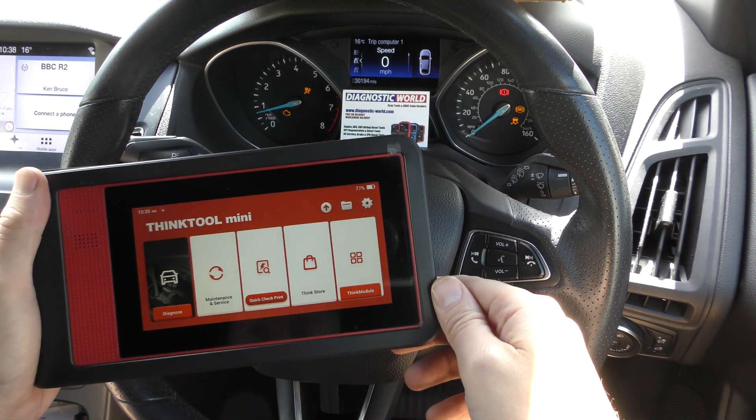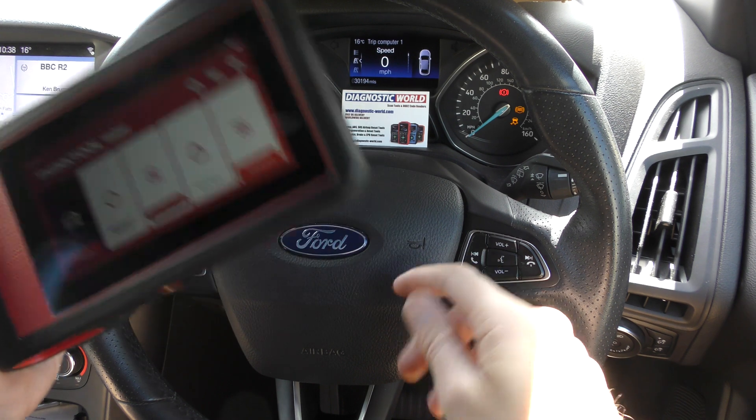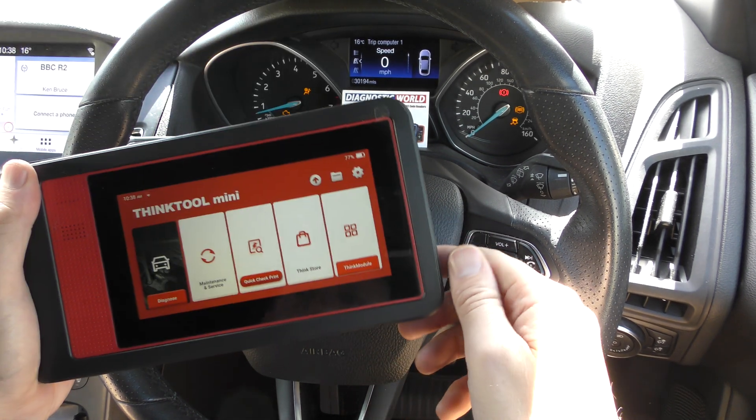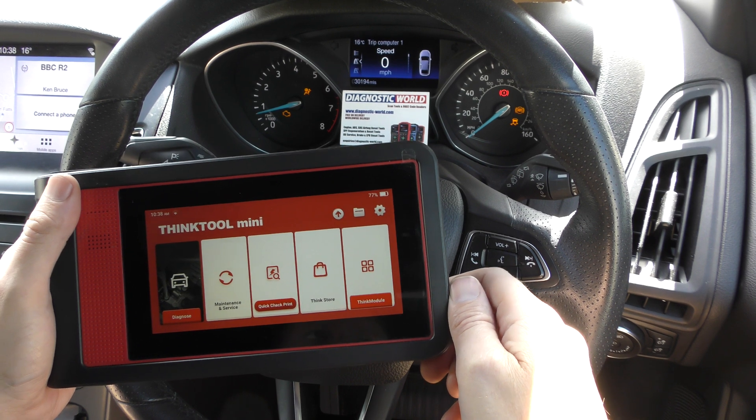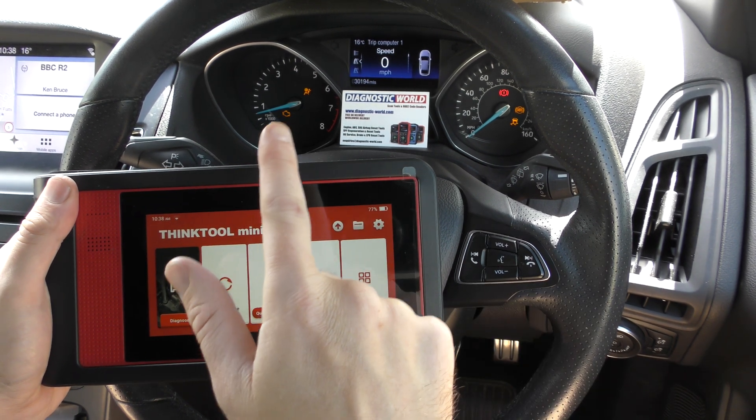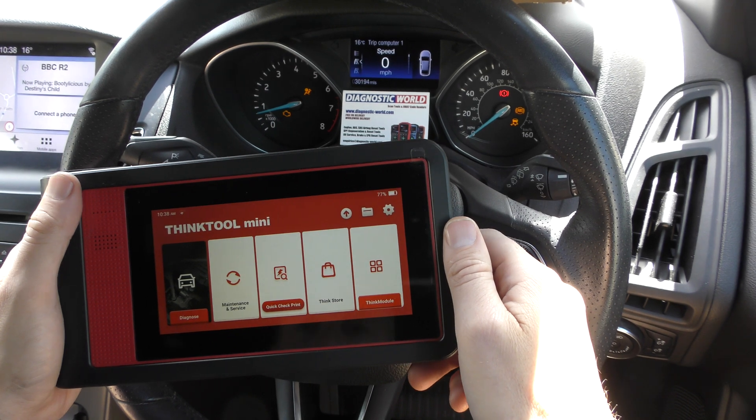Hi guys, thanks for tuning in to the latest video on the ScanTool network. You join us in a 2017 Ford Focus and we're going to do a demonstration of the ThinkTool Mini tool. We've got the check engine light, airbag light, and some ABS lights on this Ford Focus.